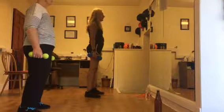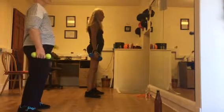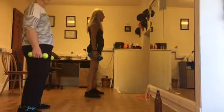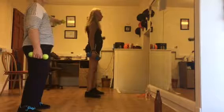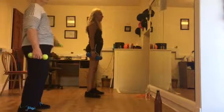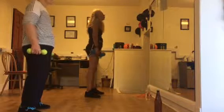The other arm now. One, good, two, three, four, five. Okay, roll your shoulders.